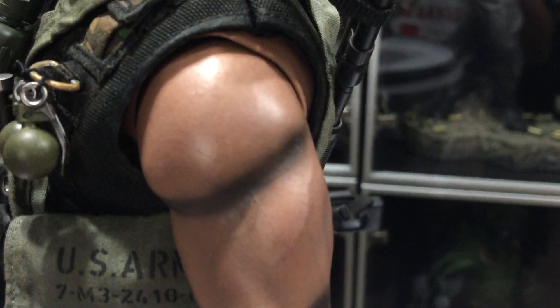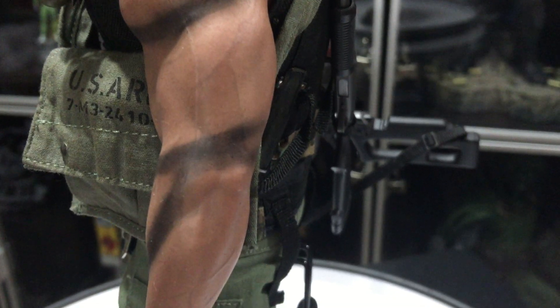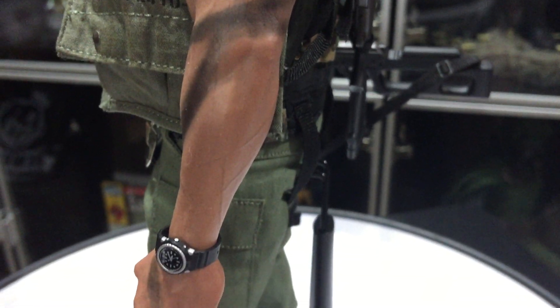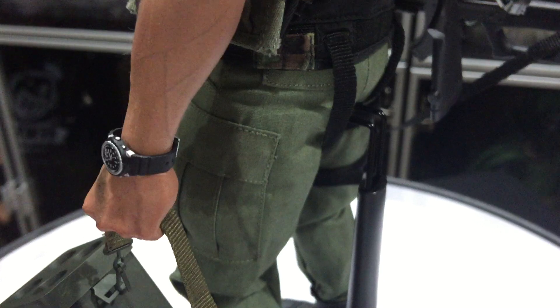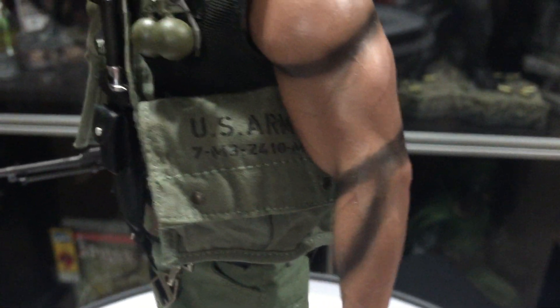There we go. Look at the veins in the arms — they're amazing. You can see the veins in the forearms, the stitching in the fabric, the paint and camouflage all over them. It says U.S. Army.